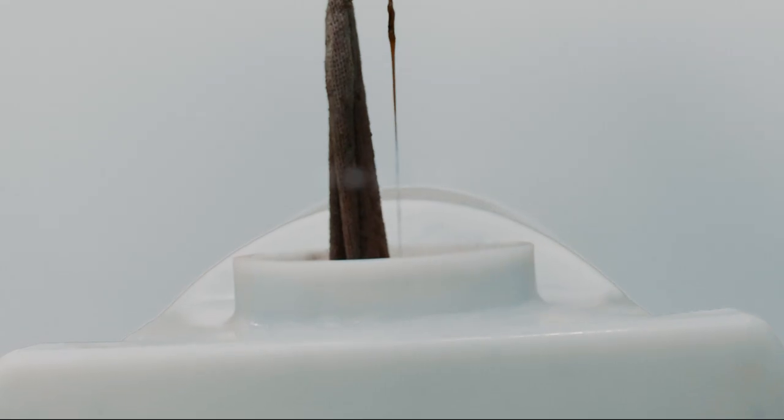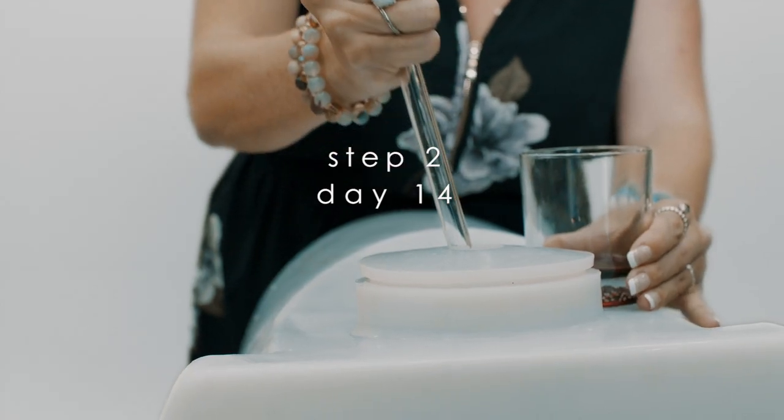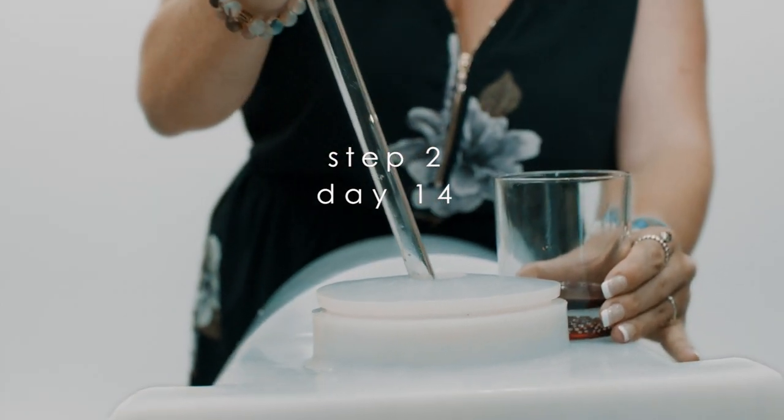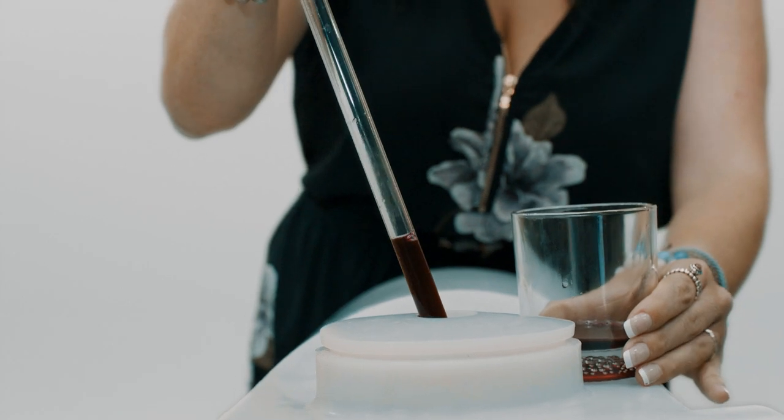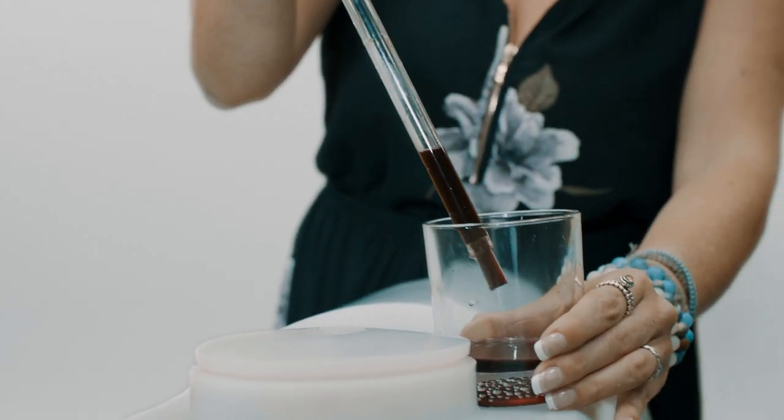Day 10. If optional solid ingredients are used, reach in and remove them. Step 2. Day 14. Fermentation should be complete. We will take a sample and evaluate the dryness of the wine by taste or hydrometer reading. If needed, leave another week or until dry.